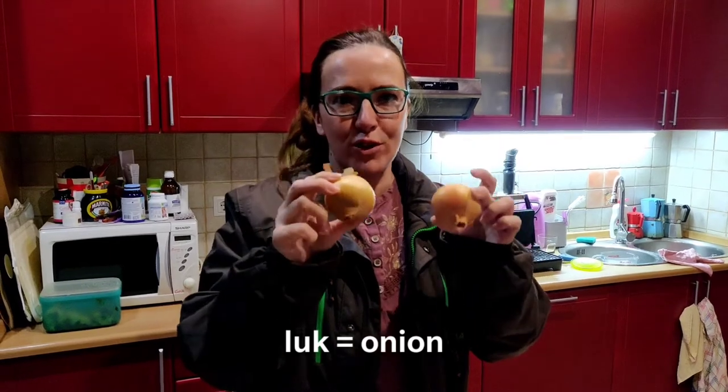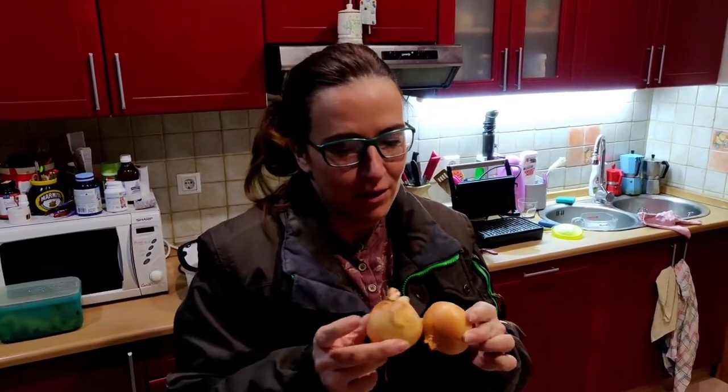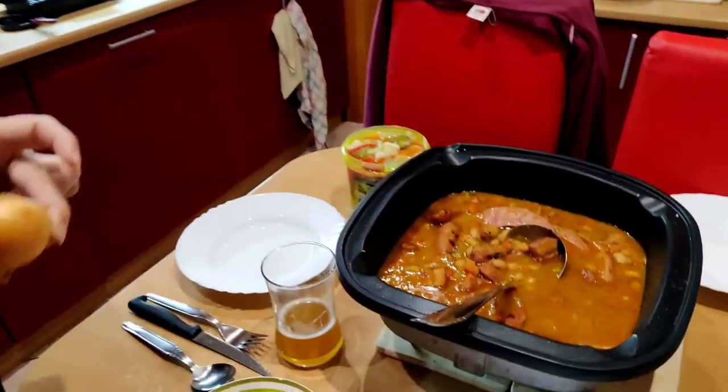Look is the word for the onion, but it means 'look' like look in English. And you don't have grach without 'look' — not in this country. Maybe English people like that, but look goes well with cevap and grah.